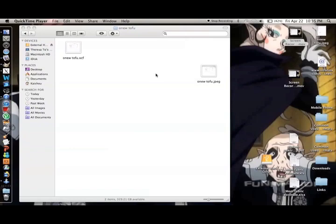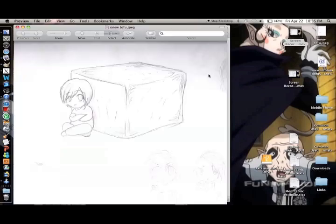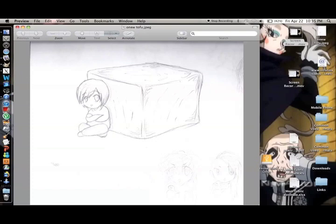So hey everyone, I will be showing you how to clean up your sketch lines on GIMP. So say I have this drawing that I want to do, and when you scan it, scan it at 300 and you'll get something like this. It will be greyish and ugly and hard to see. You'll see a lot of messed up stuff, but you can clean this up easily.